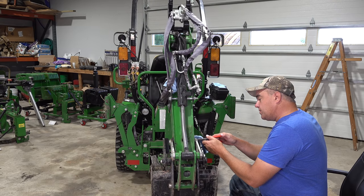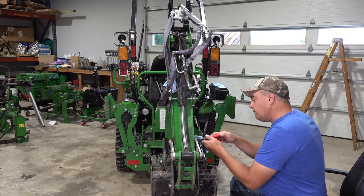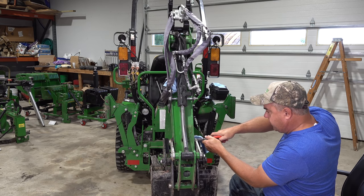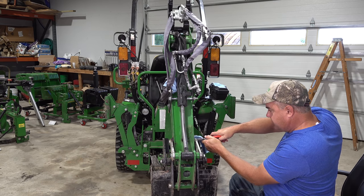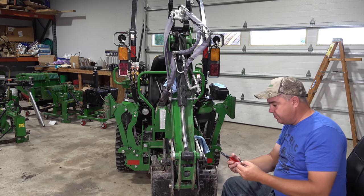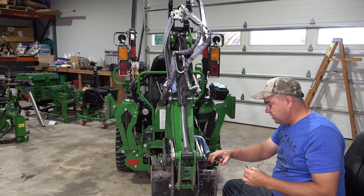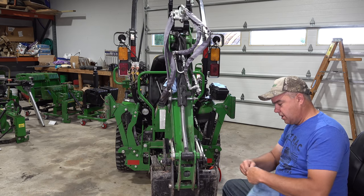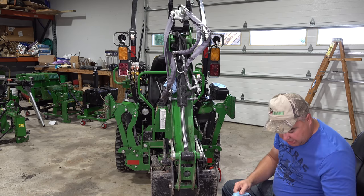Here I am working with snap rings again. If you remember several months ago I had some trouble with that. Now I've got some decent snap ring pliers from Knipex — I think my new favorite tool company — they work much better, much stronger.